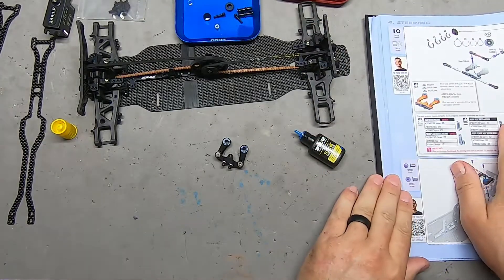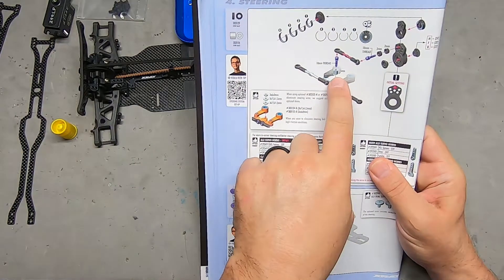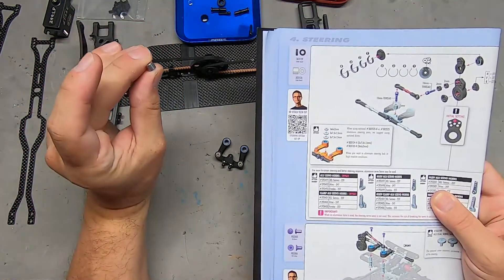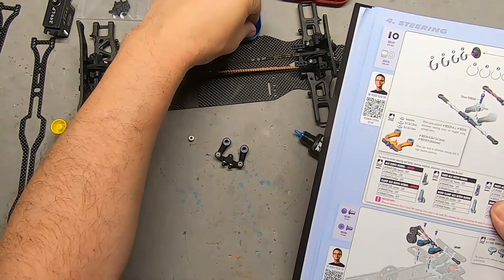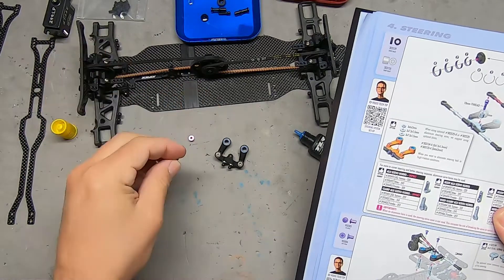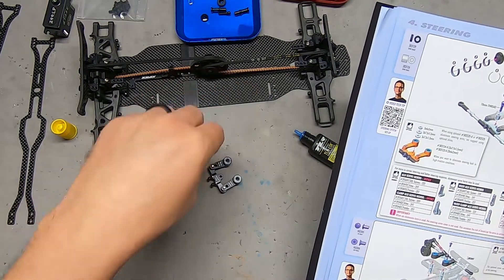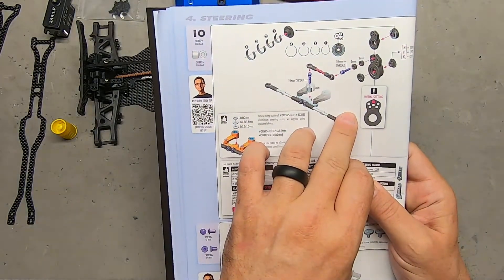Now we're on step number 10. We're going to use a 5-millimeter spacer and one of the two 10-millimeter ball studs. Those will go in right here, and then we'll assemble the servo saver.